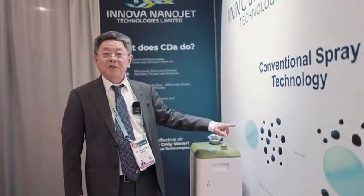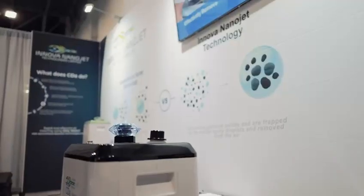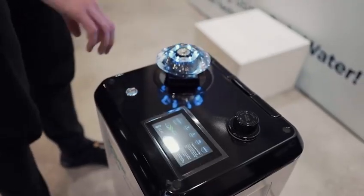With traditional spray systems, the droplet size is too big. When they hit the virus, they just bump the virus off — so they cannot clean or disinfect the air.